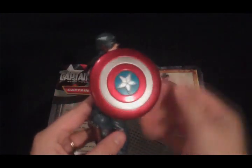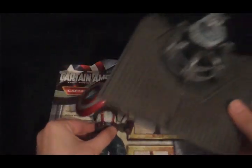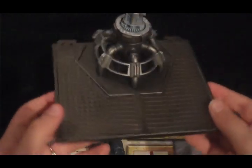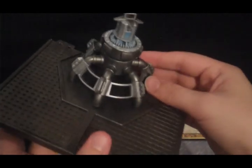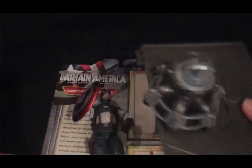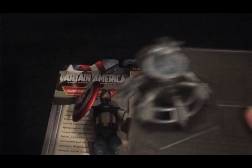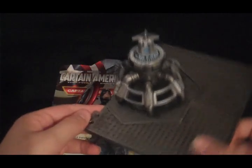This figure comes with his shield, a gun, and a random platform with a deadly, dangerous-looking crazy object on it that might possibly attach to the Red Skull figure. It doesn't say anything about it on the box, and I don't have the Red Skull figure yet, so that is a mystery.